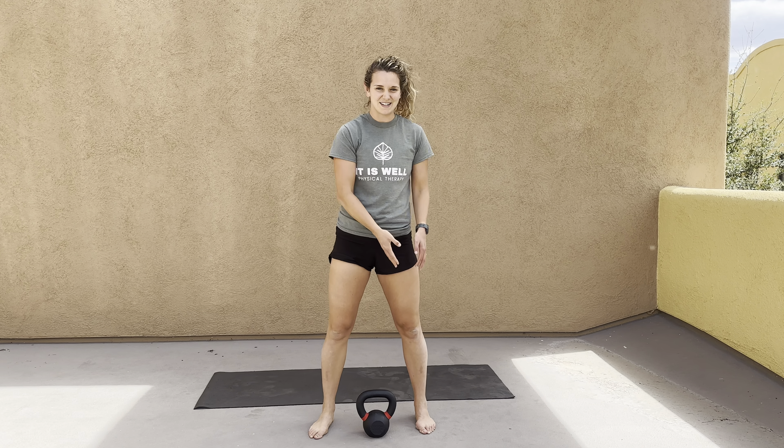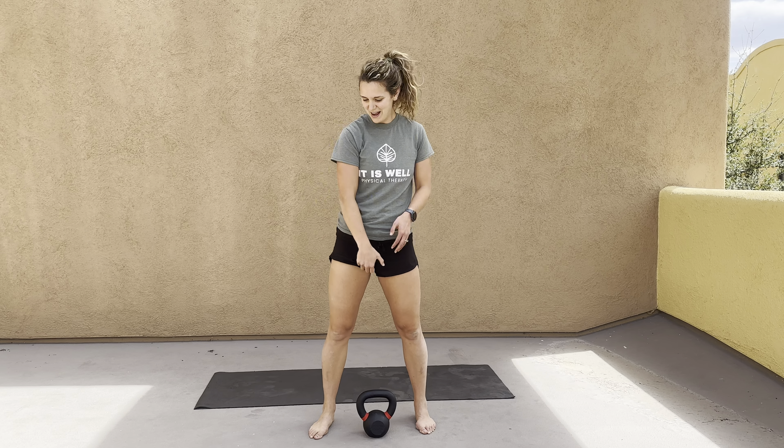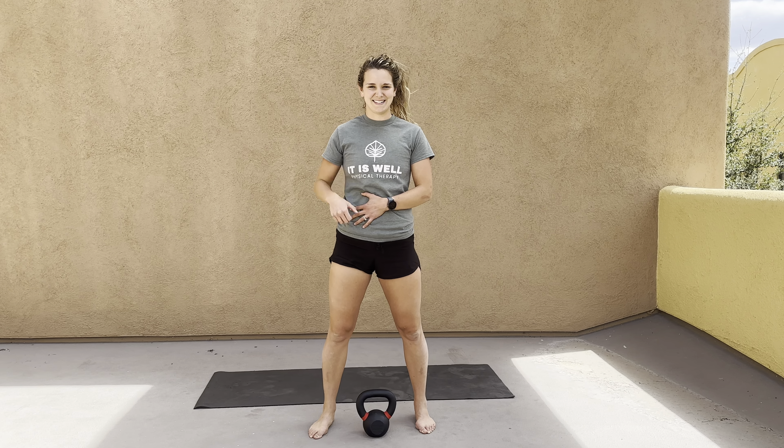Really working the quad on that stabilizing leg, as well as your glute, and the full body on that opposite side.